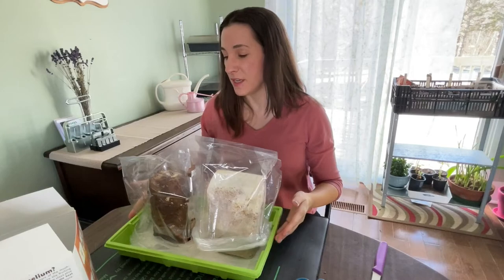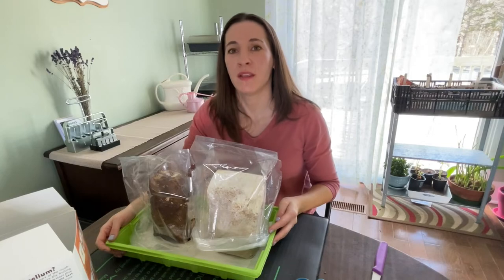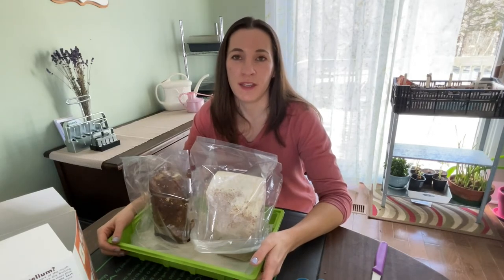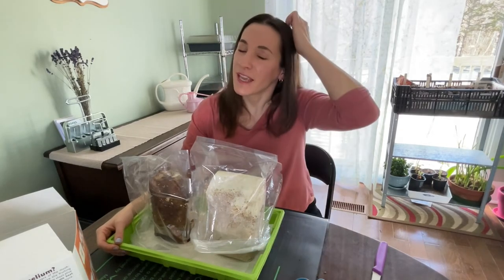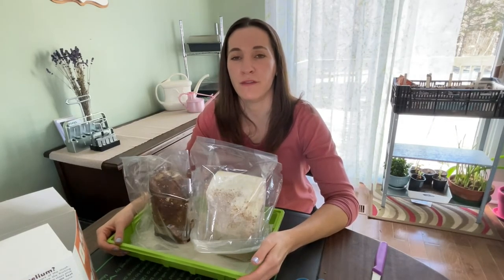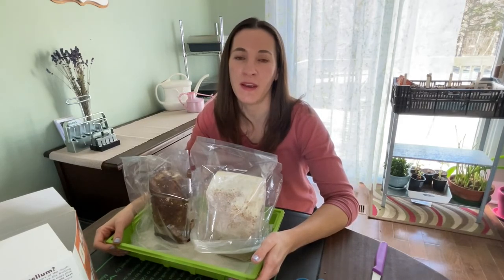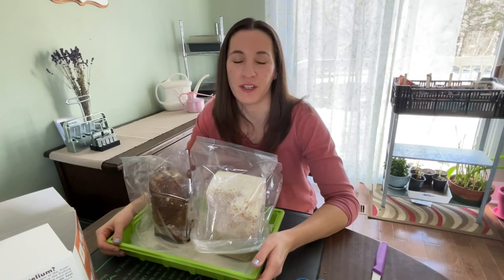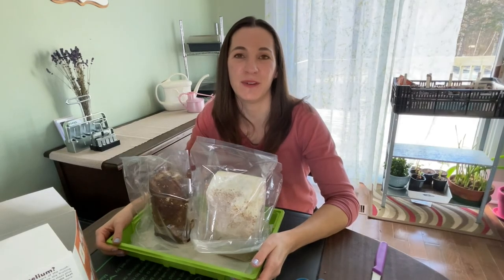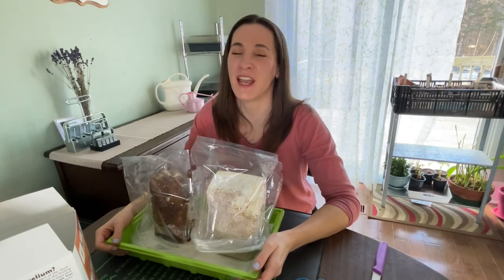Other than a little bit of daily misting, that's it. I'm excited to see the results because I've always wanted to give this a try. I picked up these kits locally — they cost $25 Canadian — and it does say each kit will produce between two and five flushes of mushrooms. It'll be interesting to see if we get anywhere close to $25 worth of mushrooms out of each kit. I'll be sure to do an update and show you the progress as they start to grow. That's all for today, everybody. Thank you so much for watching, and I'll see you next time.